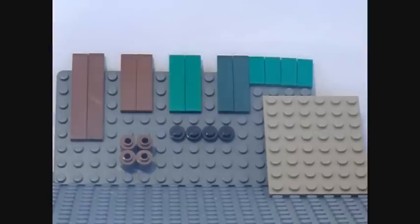First of all you'll need a 6x8 piece and 4 black studs. You'll also need 2 brown smooth 6x1s and 4 brown cylinders. You'll also need 4 smooth green 4x1s, 2 smooth brown 4x1s, and 4 smooth green 2x1s. That's all the pieces you'll need.